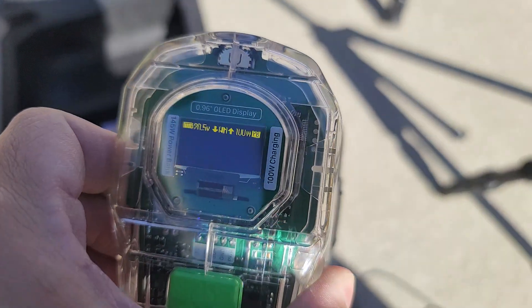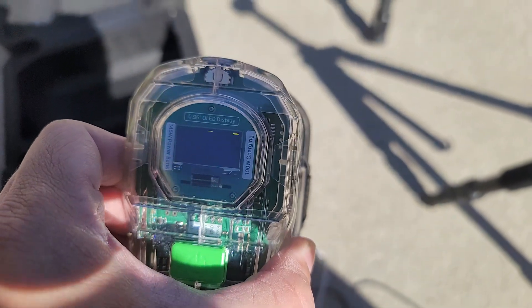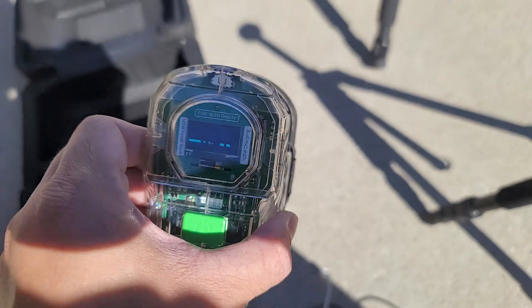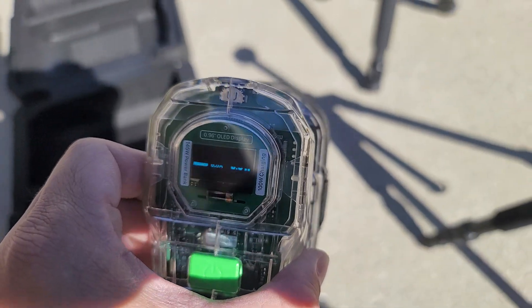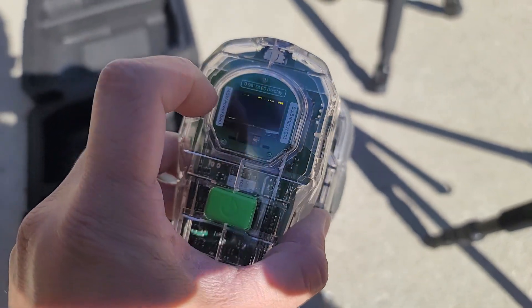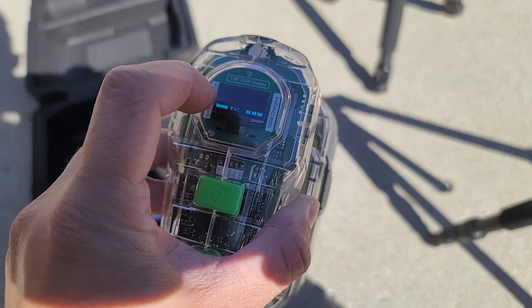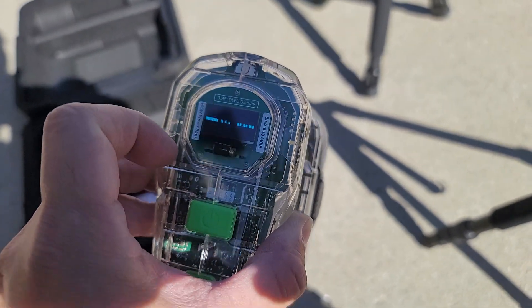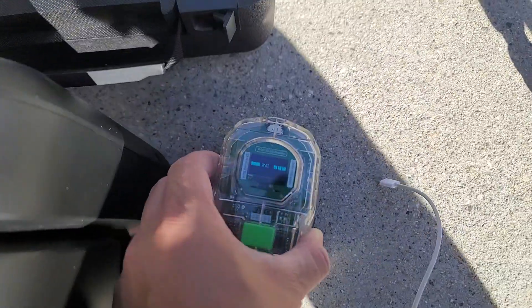I'll power it on to give you a quick look. It's got an OLED display — unfortunately my phone can't capture it perfectly due to frame rate, but you can see the battery percentage and how much current you're drawing, which is very nice.